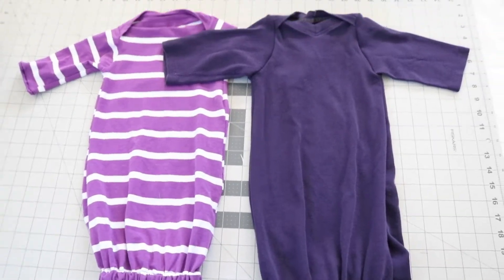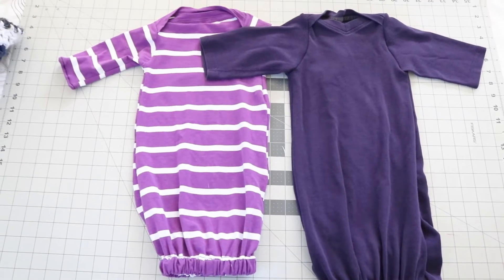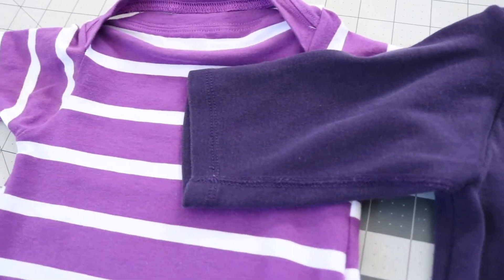Hi everyone, it's Kendra here. Welcome back. In today's video, I hope you'll come sew with me as I make a newborn gown. I'm going to be doing this out of a women's t-shirt, and I'm going to be using a free pattern that is available online from Stitch Together.